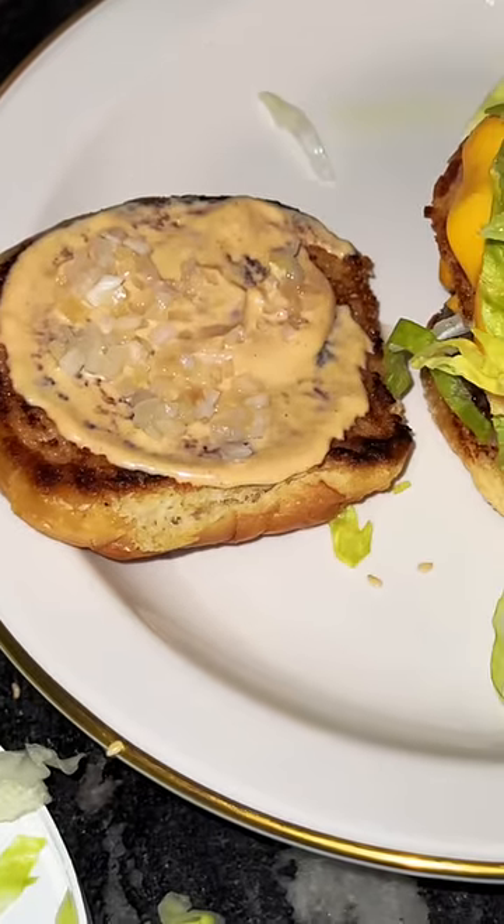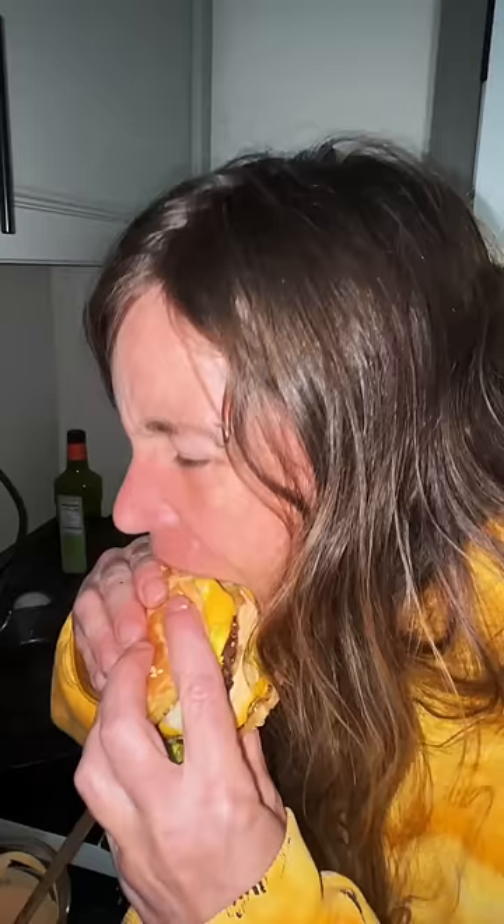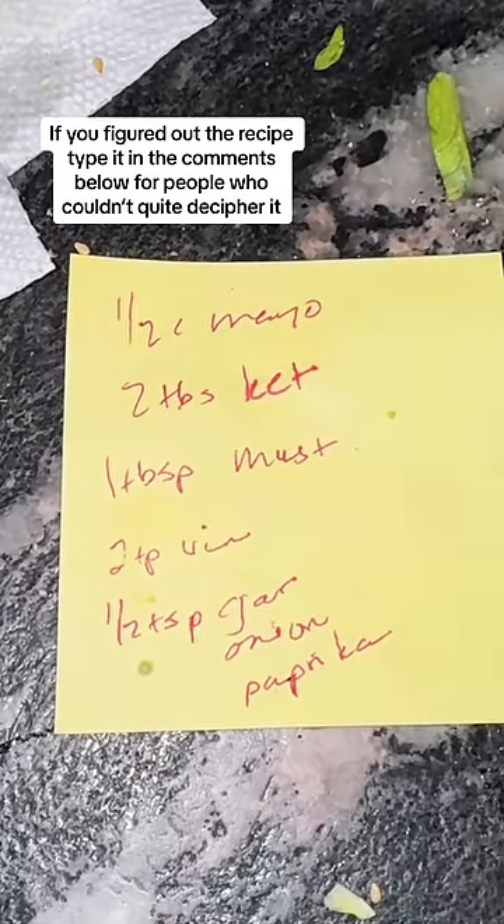The two she made for me were amazing. Smoosh it all down and take a bite. I'm loving it. Here's the sauce recipe, but you may have to decipher the hieroglyphics.